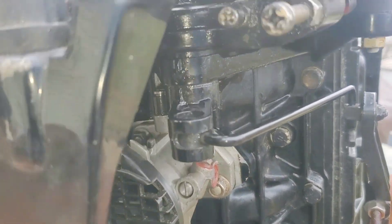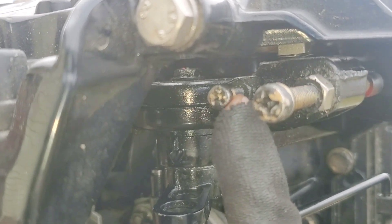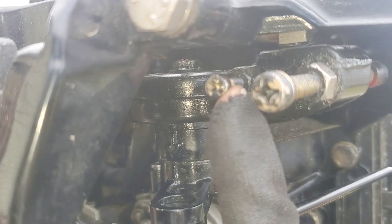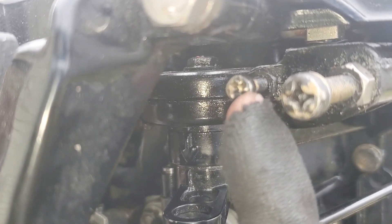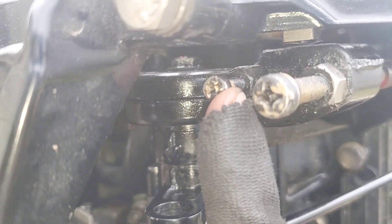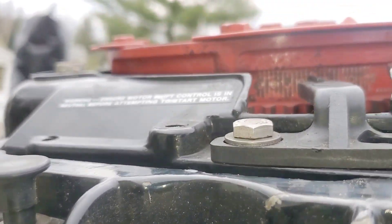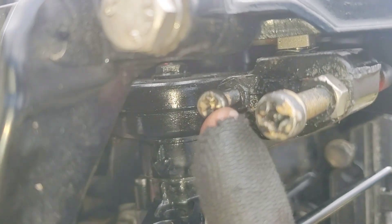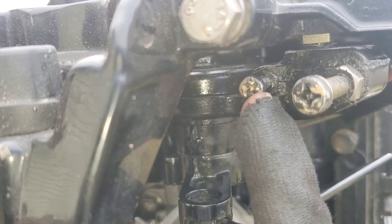Now we're on the first timing event and you're going to need a timing light for this motor. This is the primary pickup, and this is your max. The book calls for — I think it's five, six, or seven degrees after top dead center. I've had a lot of issues getting motors to run that way, but we'll try it in this video just to see what happens. I'm going to adjust this screw with the timing pointer until it hits 5 ATDC with the primary adjustment.